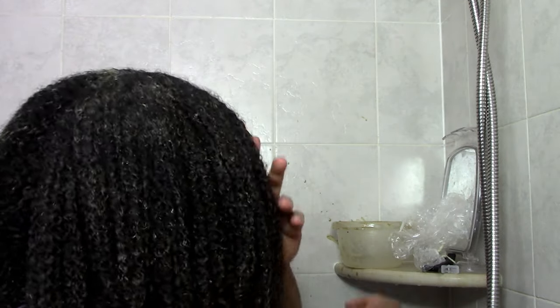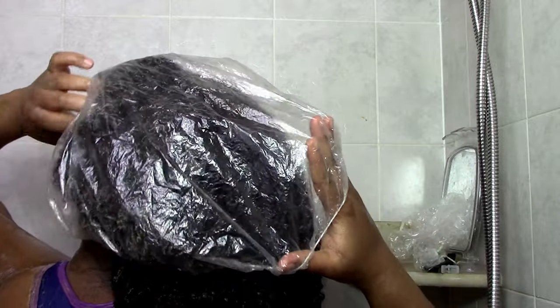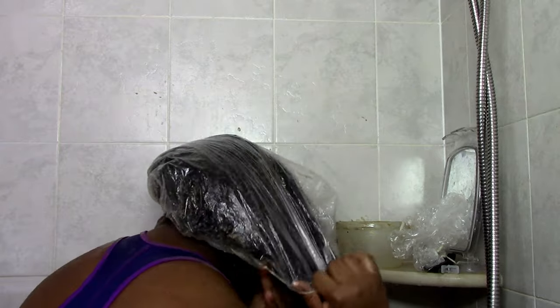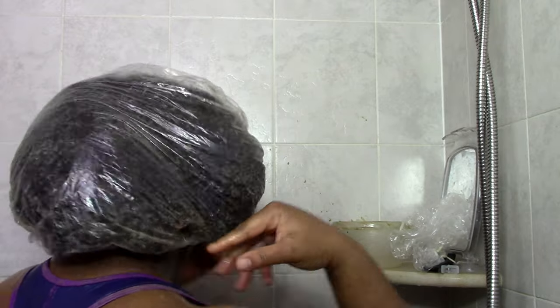Then I put my plastic caps on — I have to say caps, plural, because between my big head and my thick hair it's really hard to get my hair into one plastic cap. The easiest way is to use two plastic caps rather than fighting the struggle.